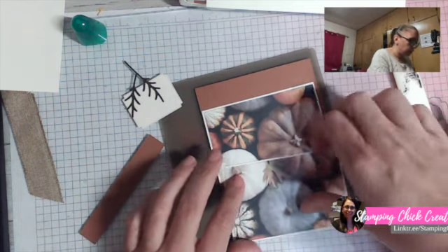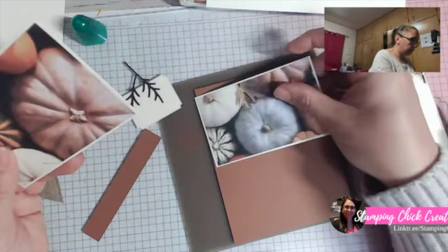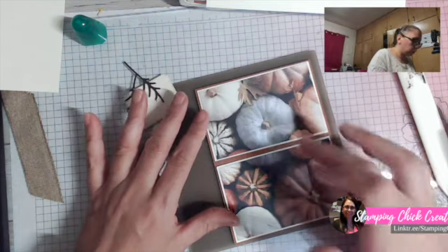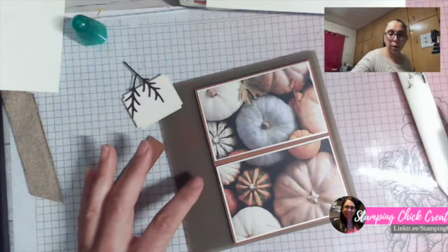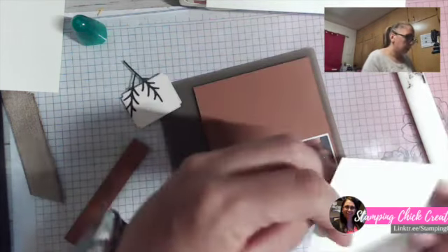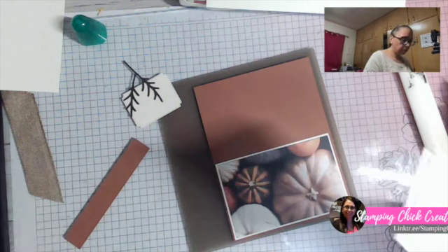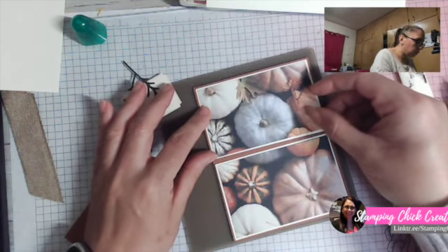These pieces look to be the same size — yes, they are. I'm going to glue one portion on the top of the card and one portion on the bottom, where the fold is. Really all I've done is added a score line in the middle of my card front. The measurements will be here for you.